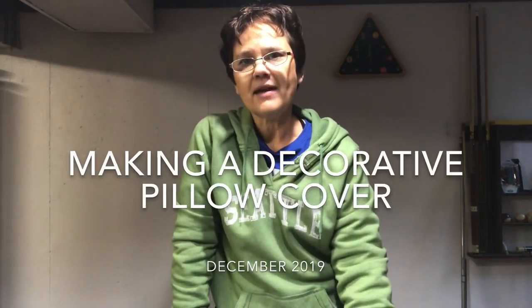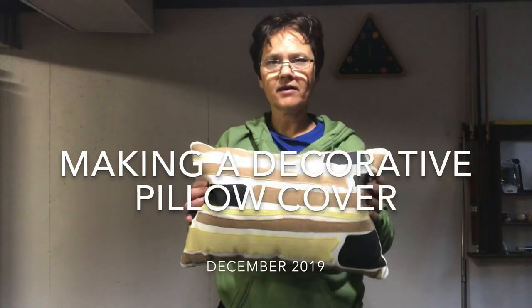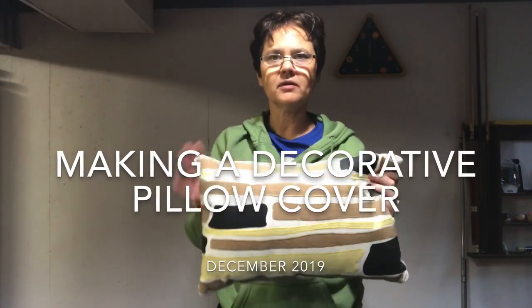Hi there, today we're going to make a pillow cover. Here's my inspiration pillow that we're going to end up covering. You've probably seen on social media some of the sweatshirts that have Christmas trees across the front — I decided I like that look but I'm going to do it on a pillow cover instead.